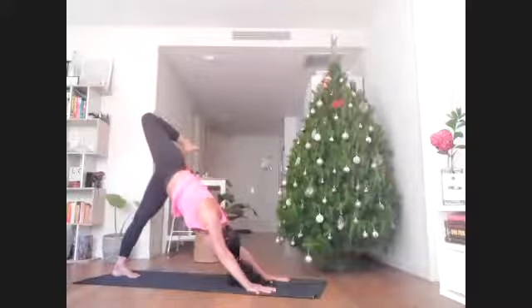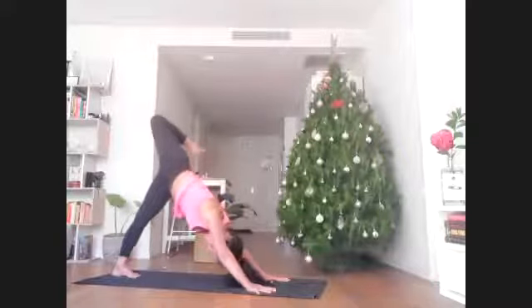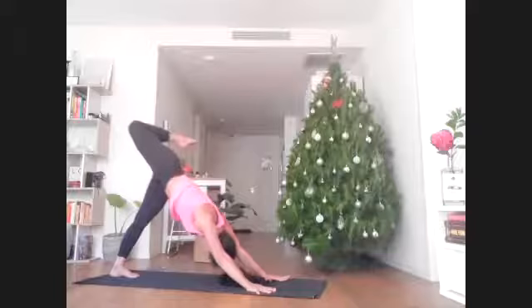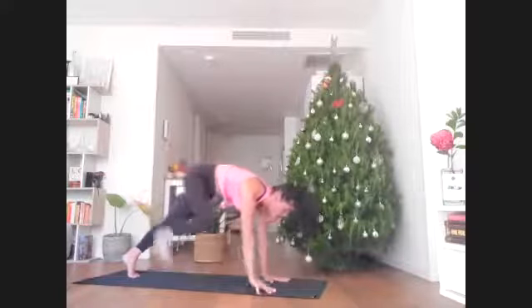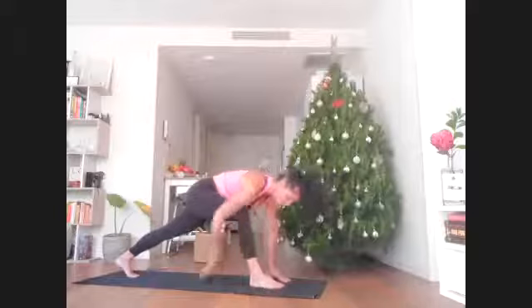Look under your left armpit — we want the right chest and shoulder to drop towards the mat so the upper body still looks like it's in downward facing dog. When looking forward, unravel the right leg and step the right foot all the way through to the hand. Maybe it doesn't get there — it's okay, just shift it forward.